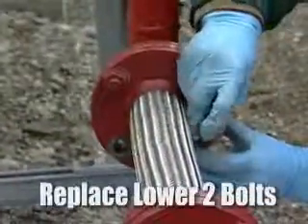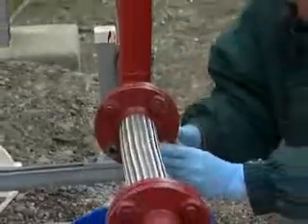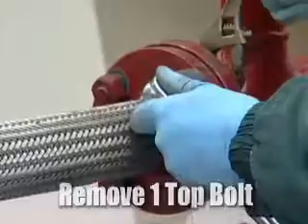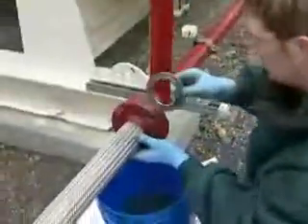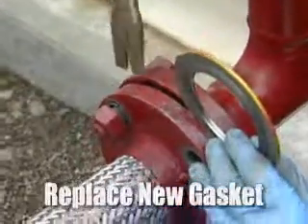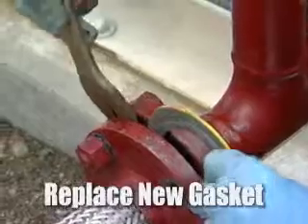Now we will install the new gasket by replacing the lower two bolts. Do not tighten these bolts at this time. Now remove one of the top bolts out and away from the flange, then simply take the new gasket and slip it in between the flanges.